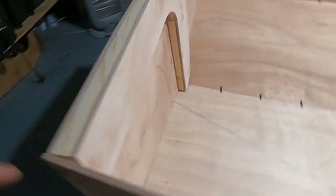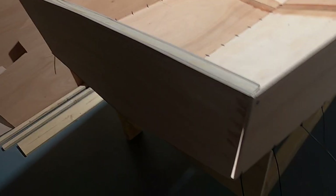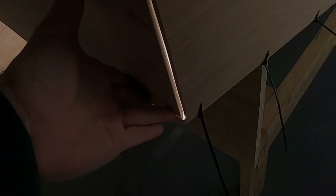I've screwed in the transom — one screw on each side and two at the bottom. As you can see there is a gap; the transom is sticking outside and needs to be pushed in. If you don't push it in, you might end up with a hollow transom which will look awkward. I have to find a solution to fix this and then fill it with epoxy and glass tape.